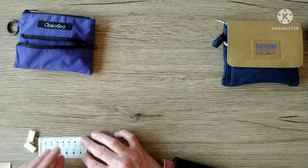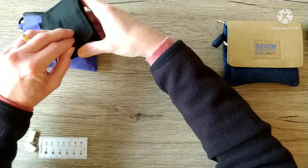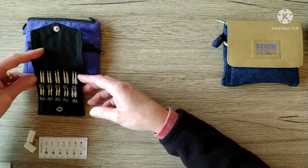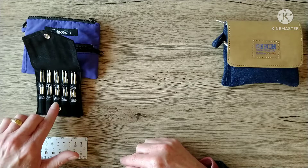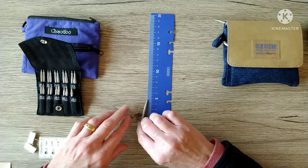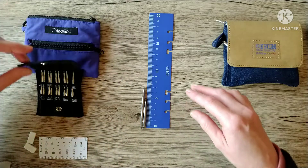You have to be careful taking these out because I found that knocking around in my project bag, the case turns upside down and the needles fall out quite easily. So those are the needles it comes with: a 3.5mm, 3.75mm, 4.0mm, 4.5mm, and 5.0mm. They come in two sizes — almost a 5cm length and a 7cm length.